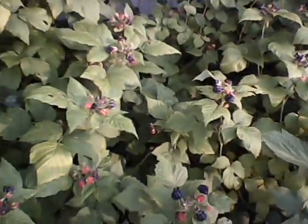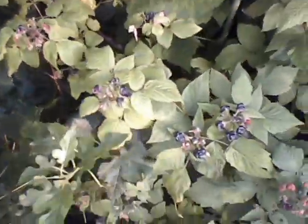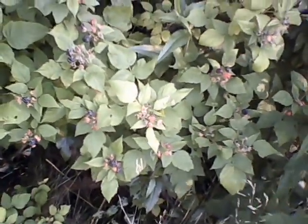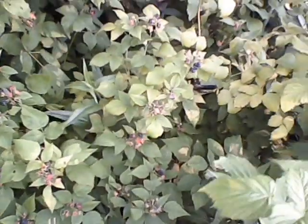Look at all of them, all over the place — wild blackberries. Don't disturb the roots; you'll just make them grow faster, just like horseradish.